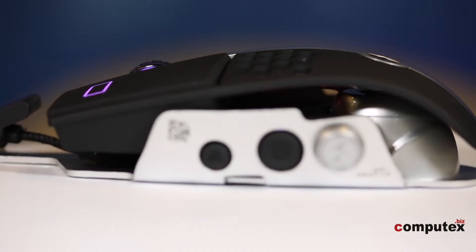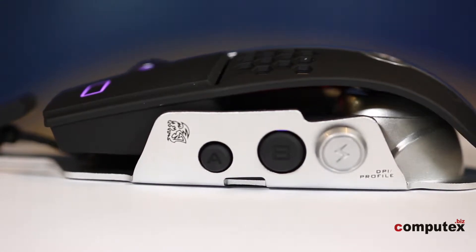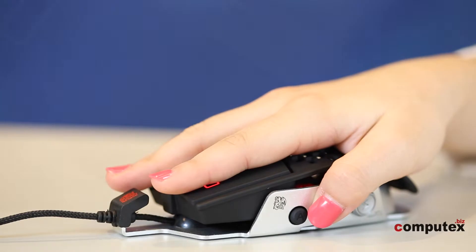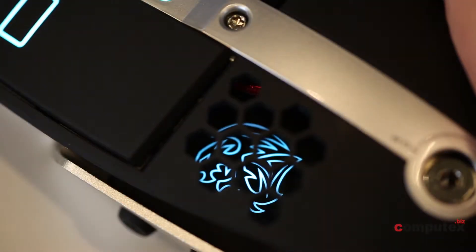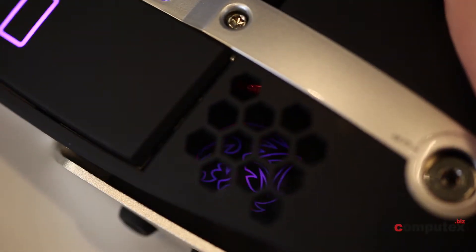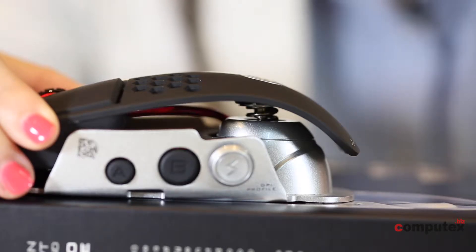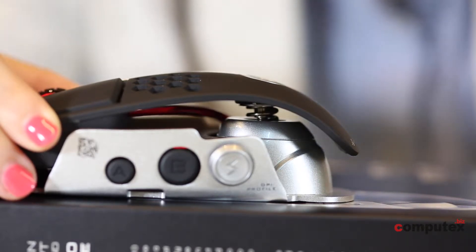I often get sweaty palms during long gaming sessions. This mouse has a honeycomb design to keep heat dissipation — it can release the heat between the mouse and your hand. You can see their logo through the holes, and you can also set up your personal lighting effects. In order to fit all gamers' needs, the height and angle is adjustable. The angle you can adjust is about 5 degrees.